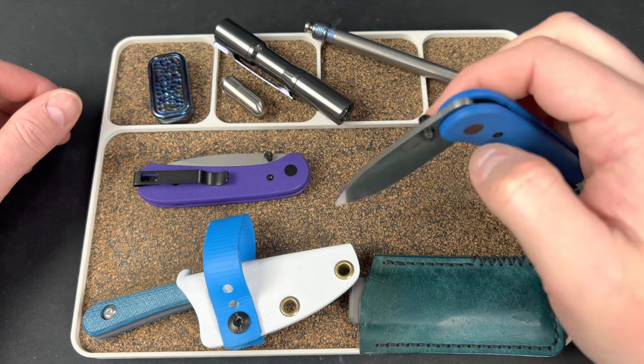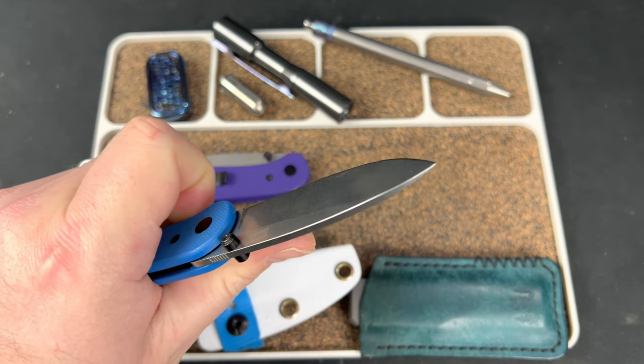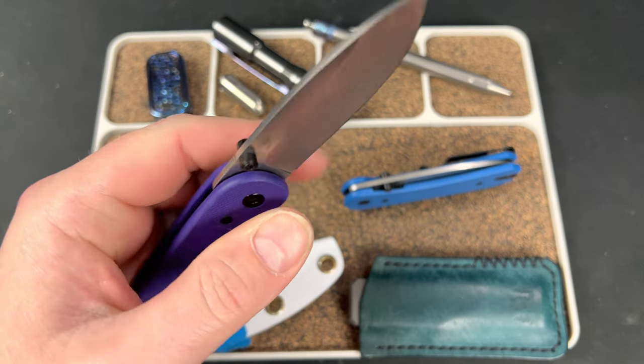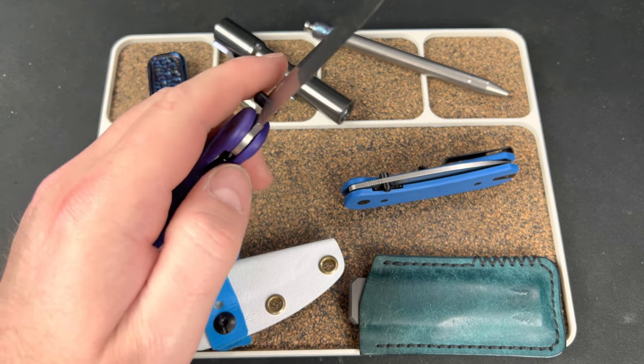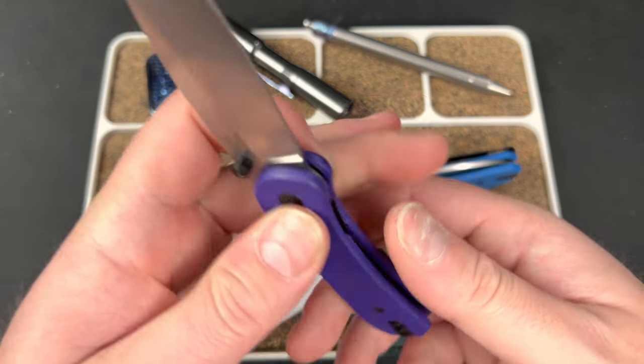This one honestly can be too snappy sometimes — but I think it's breaking in now. At first I was like 'ow, that almost hurts' — that's how strong it is. Love it.